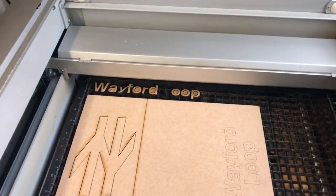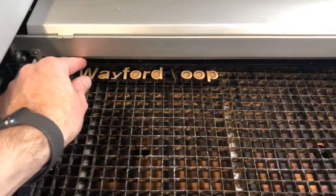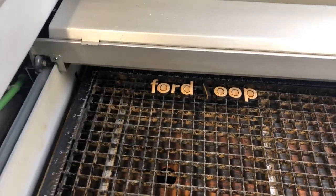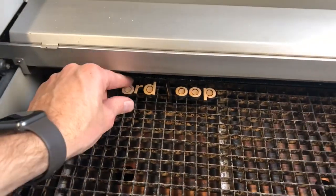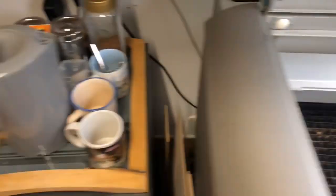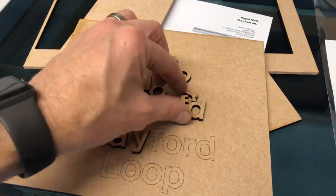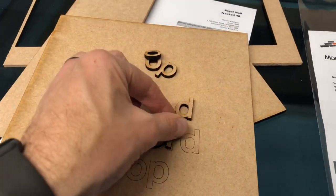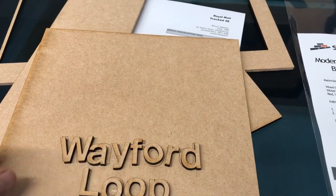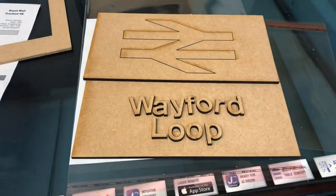It's been put in the cellophane wallet ready to go up to the customer, so all I've got to do now is get it all out of here one-handed, because my camera lady has disappeared. So let's get that all out and make sure I've got all the letters. Okay, so we've just double-checked, make sure we've got everything. So we've got W-A-Y-F-O-R-D, and the Loop, and then the British Rail sign on the top. It goes there, and there we go — job done, ready to go up to the customer.